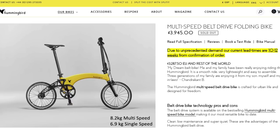Brompton is definitely aiming to compete against the Hummingbird, which came out several years ago, for the title of lightest folding bike. The Hummingbird is 8.2 kilos for the multi-speed and uses a Sturmey Archer internal hub. The single-speed version is 6.9 kilos, so the T-line hasn't quite beaten it yet in stripped-down form — the Hummingbird still holds the title. Hummingbird could easily swap to an external hub and bring it down to around 7 kilos, and it already has cool features like carbon belt drive.